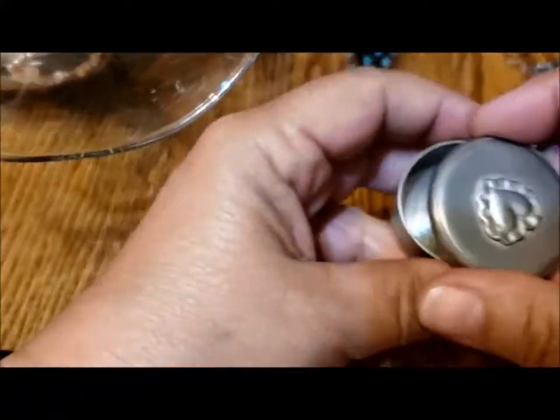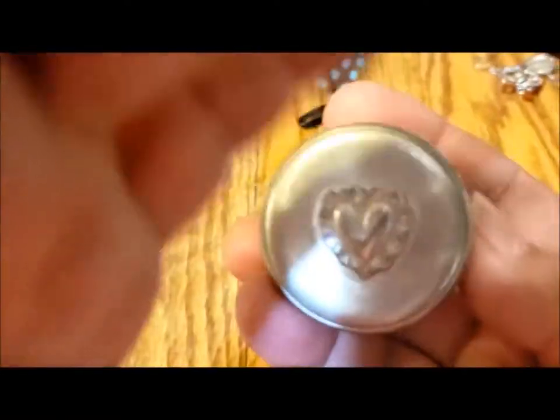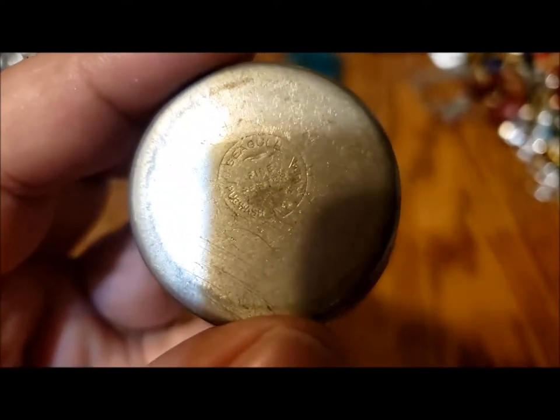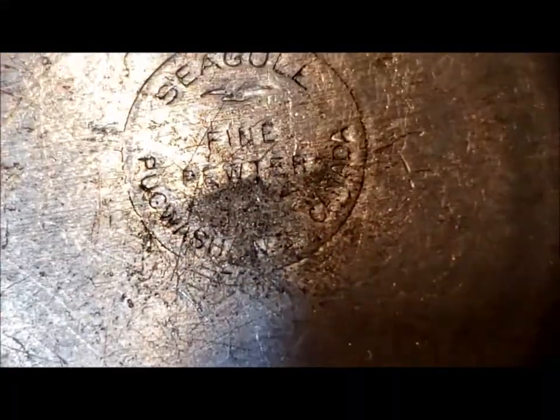I'm going to pull some more stuff out here. This isn't really jewelry but it's a cute little container with a heart on it. Oh, there is a marking — let's see. 'Seagull fine pewter, Pugwash, Nova Scotia, Canada.' Oh, I collect the seagull stuff — the seagull brooches and stuff! Excellent. I wonder how old this is.